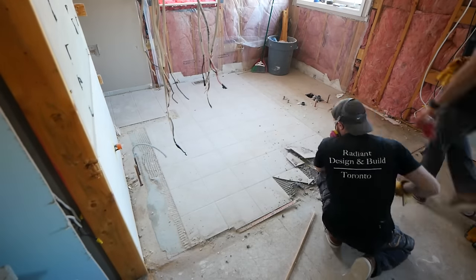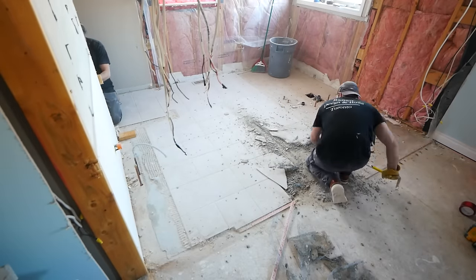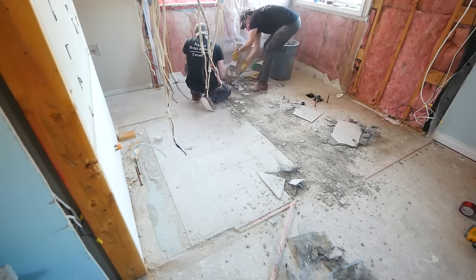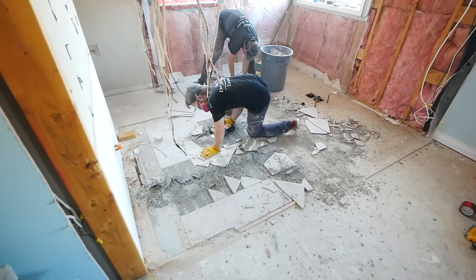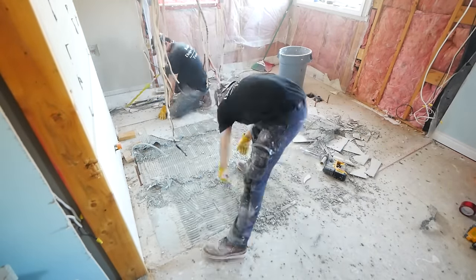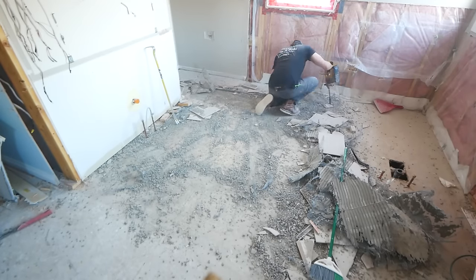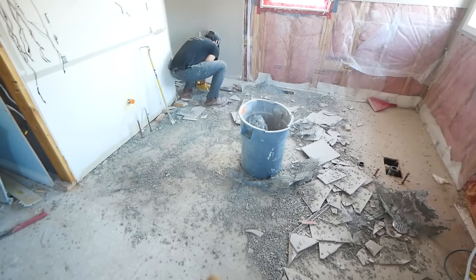The final step in any bathroom demo is going to be the floor removal. For this, we will be using the same pry bar as well as an SDS with a tile scraping bit. You most likely will not need the SDS but we have one and it helps in certain situations — for the most part and with most floors, the pry bar will work just fine. What we have here is a lath installation, which is kind of like a chicken wire that gets stapled down to the floor. Thinset gets screeded over that and tiles laid down. There are numerous floors that you might run into — you may find old hardwood below, some linoleum. It's always a surprise and it's never fun. So just know when you're getting to this part, it's perfectly normal to regret all of your decisions. Just persevere, push through it and once it's done, it will be satisfying.